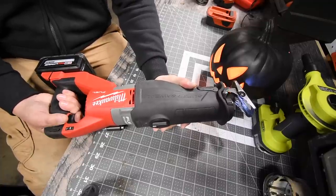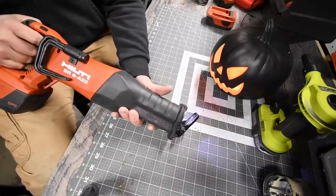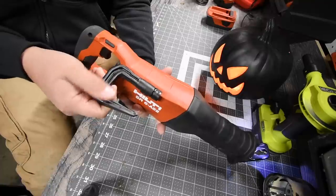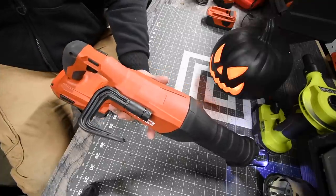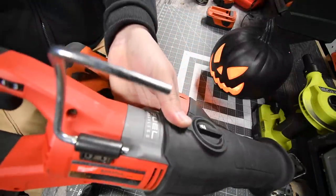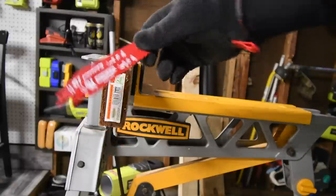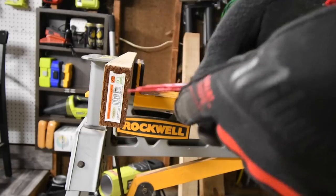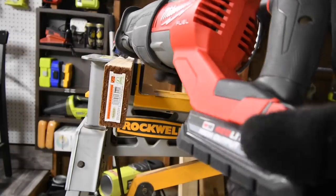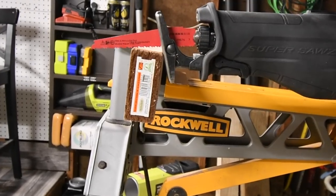Both tools have variable triggers — not just an on/off switch. The Hilti has only a variable trigger with no speed dial. The Hilti has a fiberglass hook and the Milwaukee has a metal hook. For the wood tests, we're using 6-inch wood with nails and Diablo bi-metal blades — six and a half teeth per inch — brand new blades. We'll do a couple of cuts with the 3 amp hour battery, starting with a straight cut and no orbital feature.